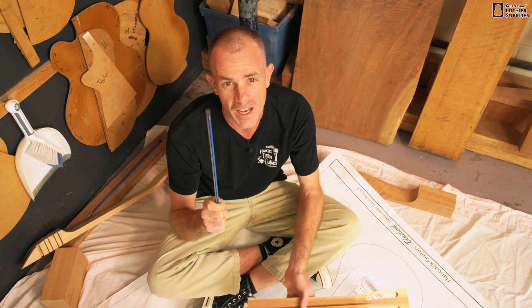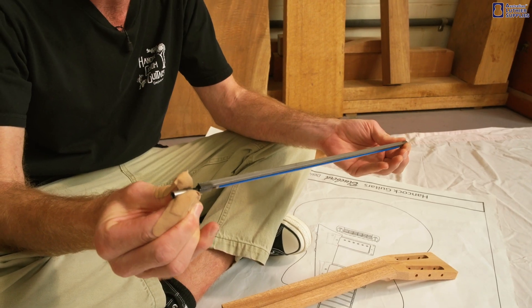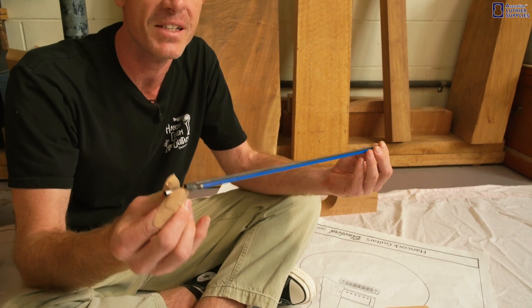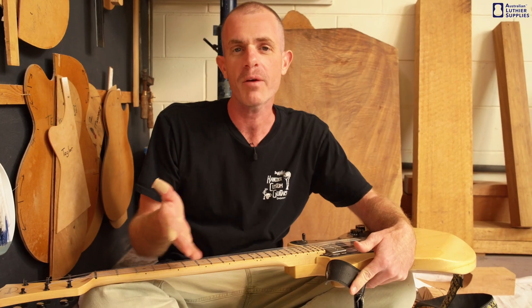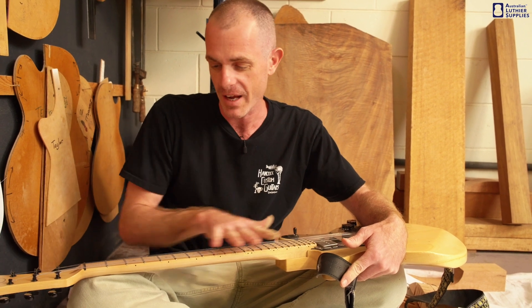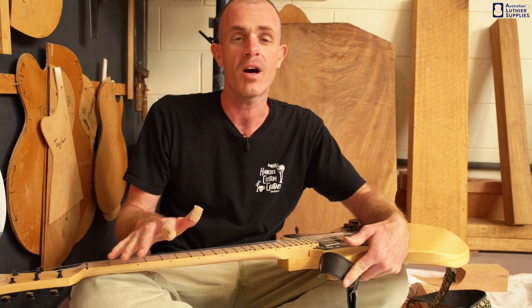Double-action or two-way truss rods do the same thing as single-action, but when you turn the nut the opposite way, it actually puts force on the neck in the same direction as the string tension. So why would you want a truss rod that puts more force on the neck in the same direction as the strings? Well, most of the time you don't.